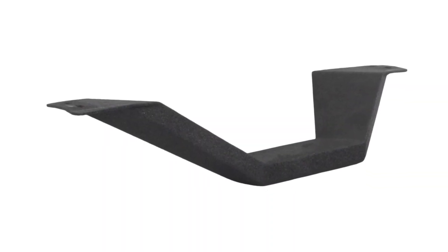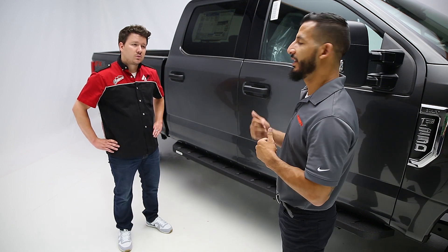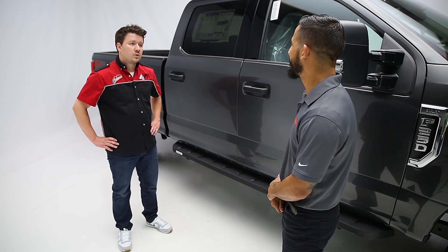Now let's move into that drop step that you mentioned. That's a four-inch drop step, I'm guessing — is that correct? Yeah, that's correct. So for customers that later down the road decide to do a suspension lift kit or a much taller tire package, they can add those as they need.